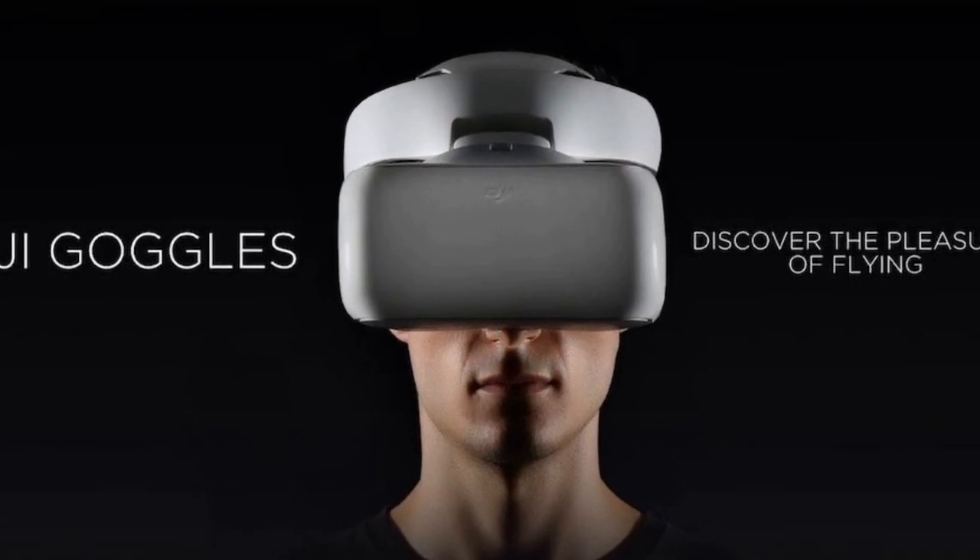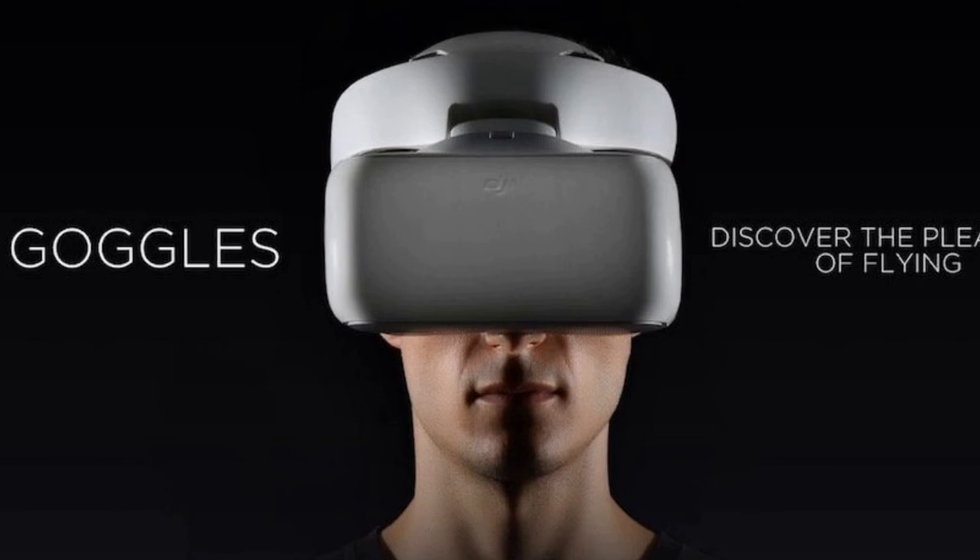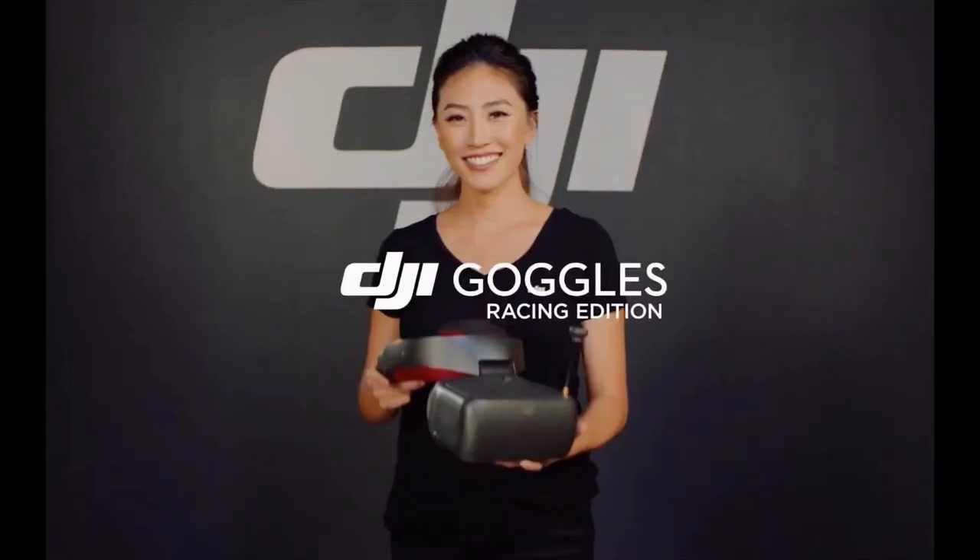You'll also have the option of connecting two pairs of the Goggles together so another person could watch and control a drone alongside you.